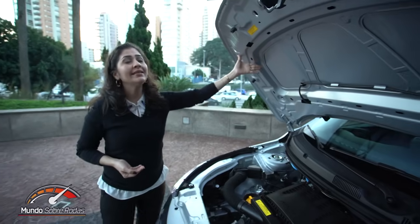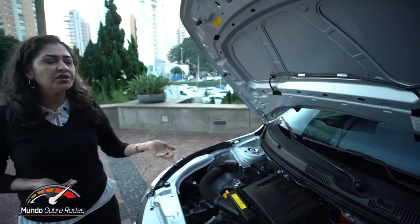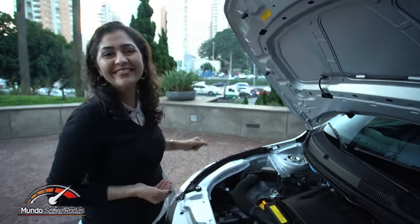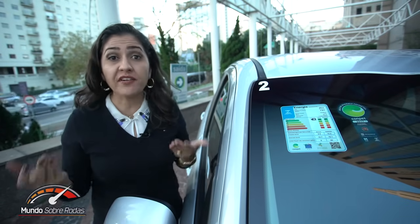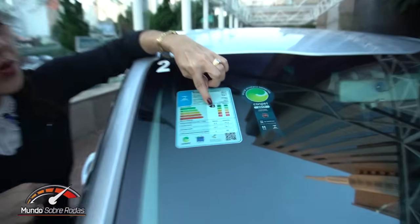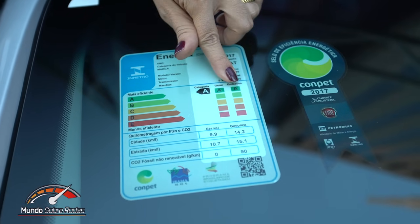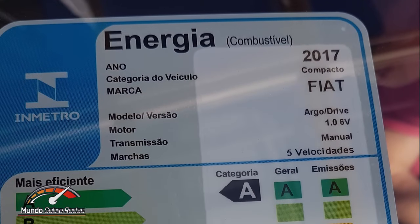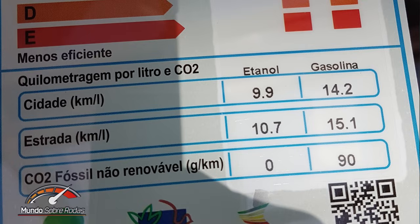Essa versão de entrada não conta com manta acústica. Mesmo assim, já rodei no carro e o achei silencioso rodando dentro da cidade. Quando comparado com os concorrentes Onix e HB20, o Argo é mais econômico com motor 1.0. É um motor bem mais moderno e não é à toa que conseguiu um triplo A — nota A para a categoria no geral e também em emissão de poluentes. Rodando na cidade, faz no etanol 9,9 km/l e na gasolina 14,2 km/l. Na estrada, faz 10,7 km/l no etanol e 15,1 km/l na gasolina.